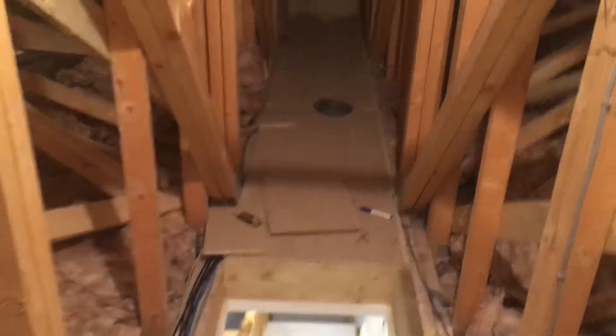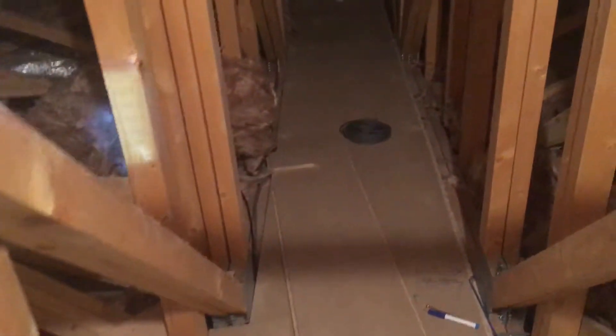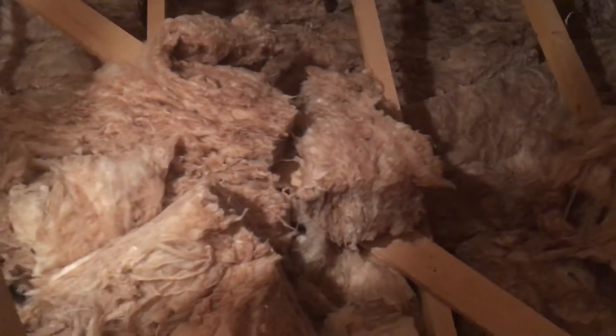I'm getting close to finishing up this little storage area in the loft. It's about the only place you can do anything because everything has all these rafters and support brackets everywhere. It's a bit puzzling why they've got so much of this stuff — I've not seen anything like this before with so many supports.